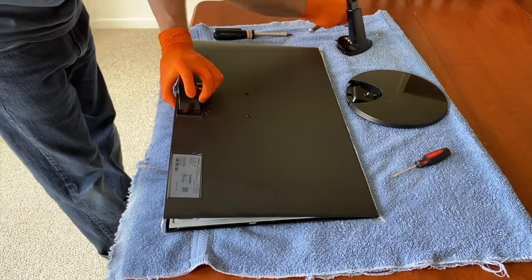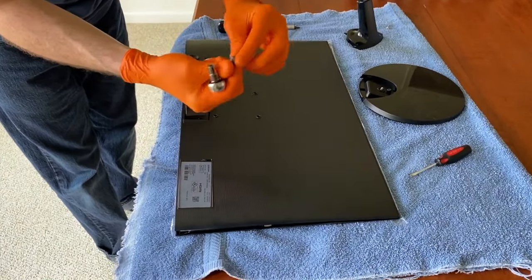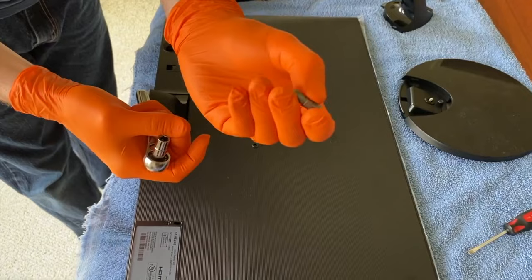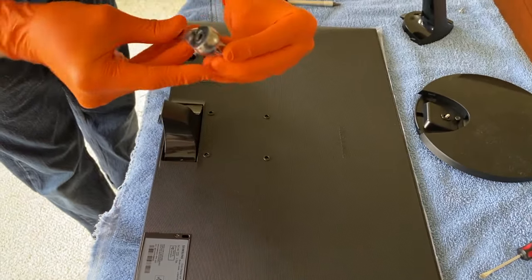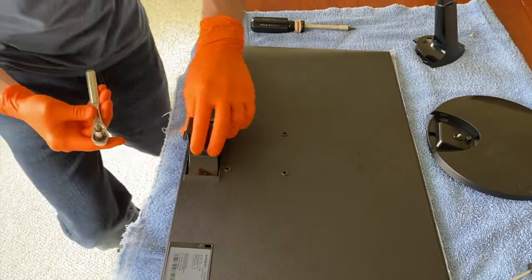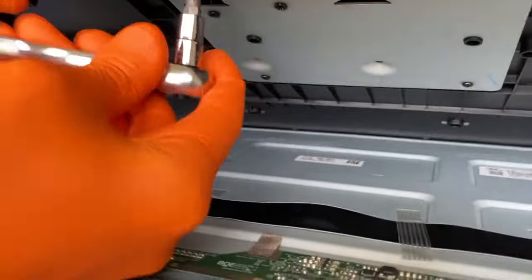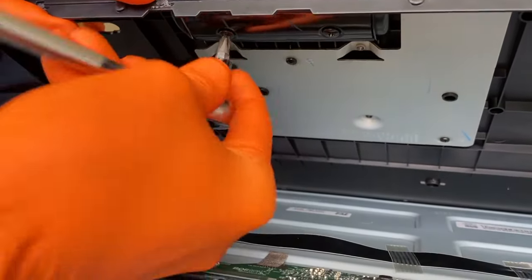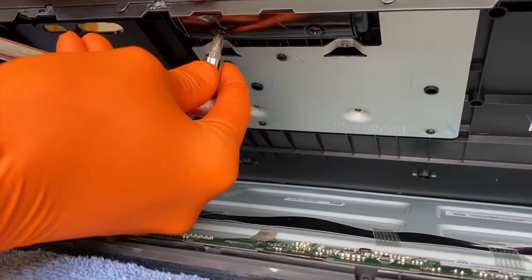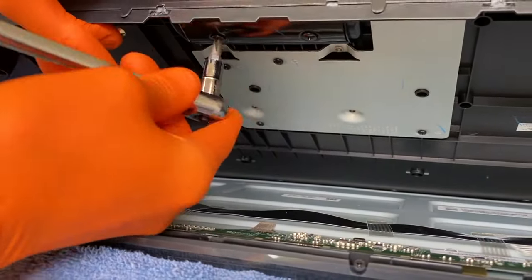What I've got here is a regular socket and ratchet, and then I've got a Phillips screw head bit. I'm just going to put it in there and loosen the two screws inside here. As you do this, don't raise this panel too high because you will break the plastic connection points at the top of the monitor.